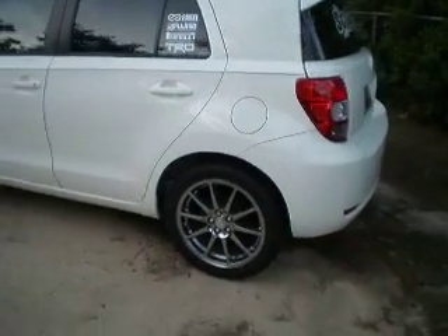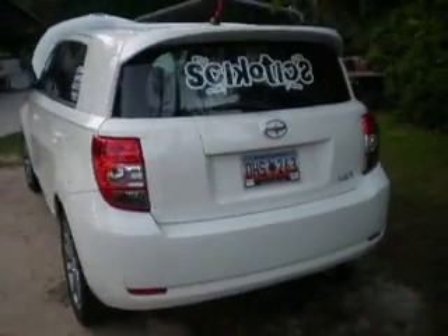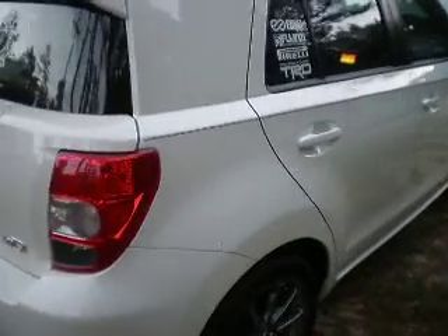Hey, what's up. This is my second video of my 2010 Scion xD. First video I just showed you my cold air intake, my rims, and my system. Put a few more things into it — about a thousand dollars.